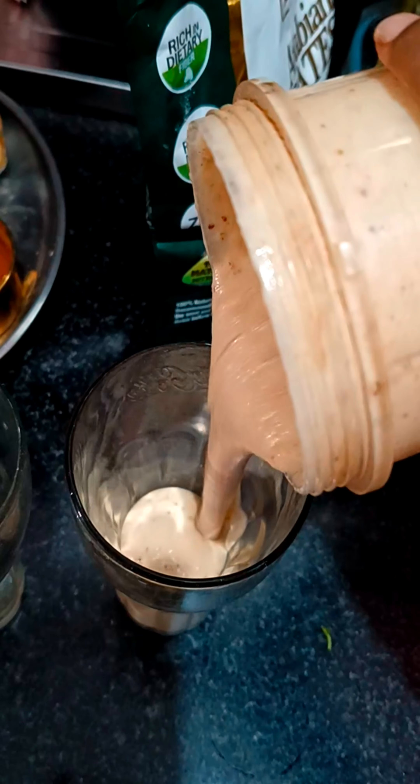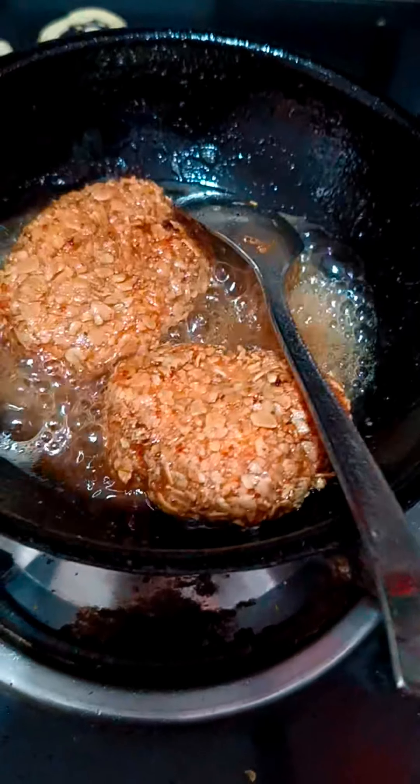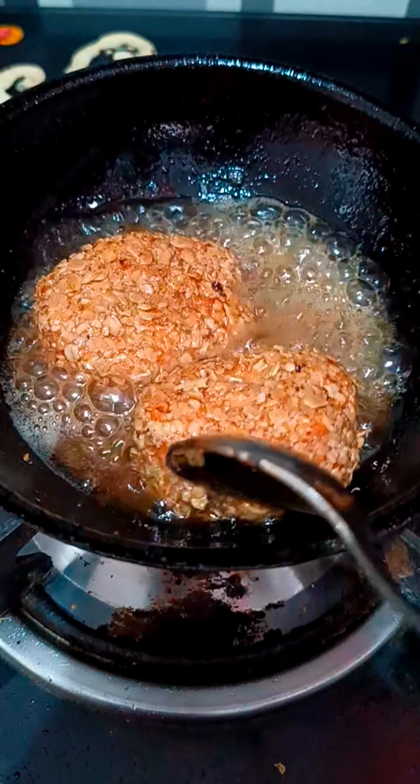I made a dry fruit smoothie in school. I made a dry fruit smoothie for the food.